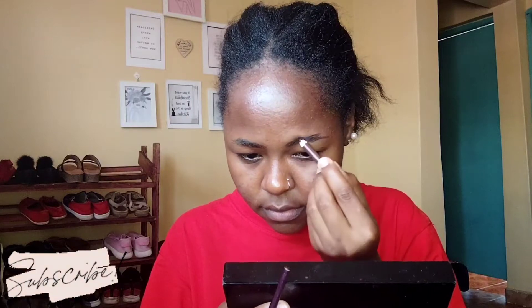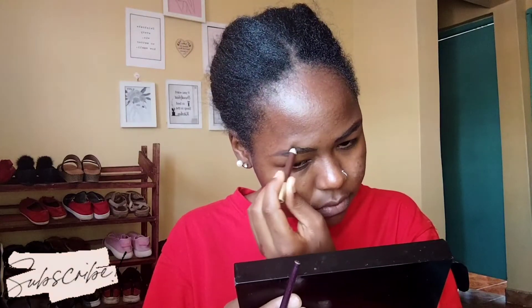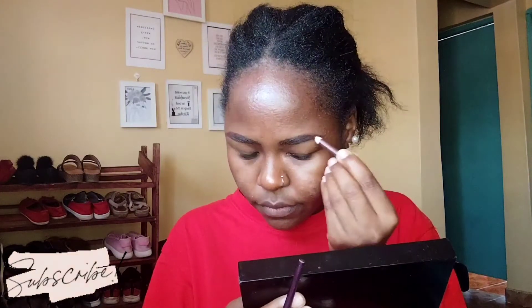Hey guys, just a quick one — I'm going to fast-forward the eyebrow process because I want to make a detailed eyebrow tutorial. Plus, I already have a detailed eyebrow tutorial on my YouTube channel, so if you haven't checked it out, please go and check it out.